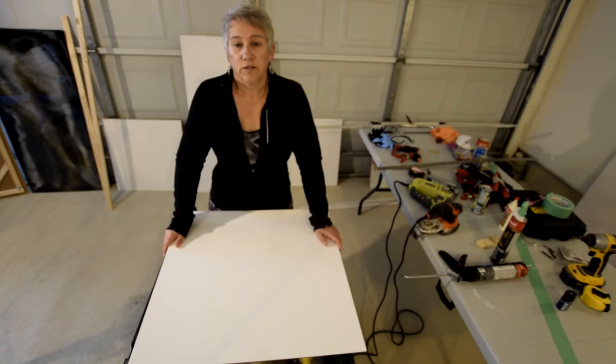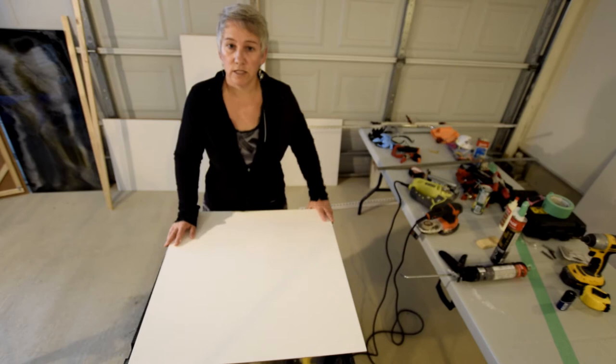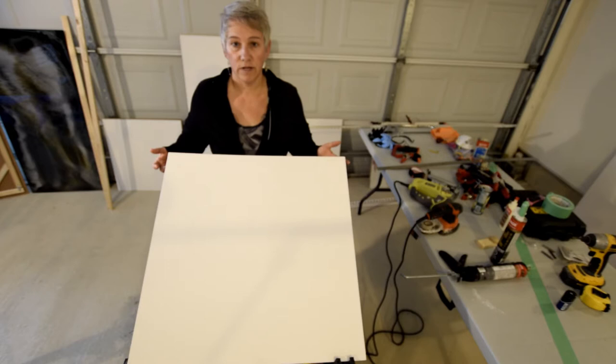Good afternoon YouTubers, this is Karen Brazo from Karen B's Alchemy Acrylic Art. As promised, here's the video explaining how I make my frames and prepare my surfaces for my pours. In the last video, I actually showed you different materials that I use.